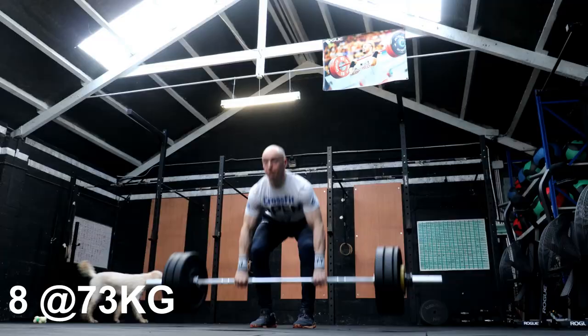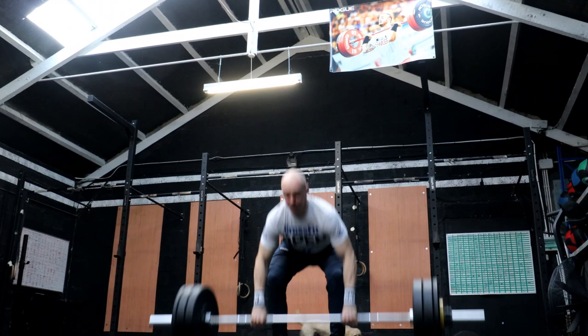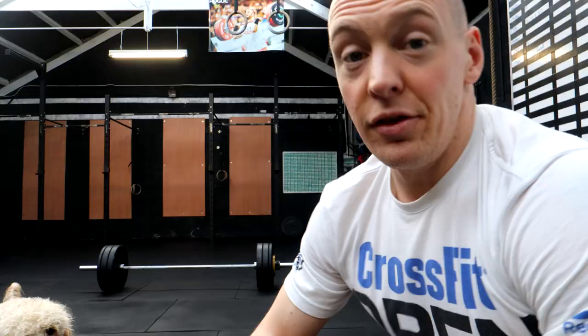I'd say a lot of these I'll be able to go unbroken on, but if you're doing them and the percentages feel heavy and you need a break, that's totally fine. Bumping up now to 73 kilos for a set of eight. Done - 8 at 73 unbroken on those again. Bumping up now, doing a set of six at 83 kilos - another 10 kilo jump.